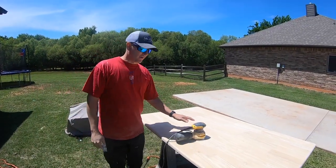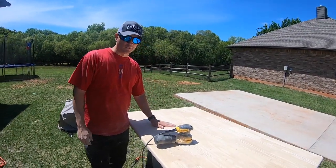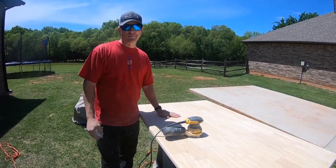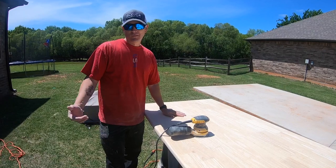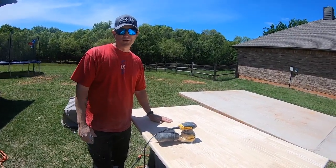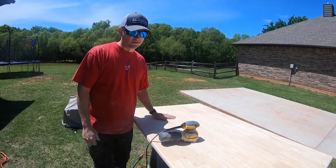I started out with 80 grit and we sanded from 80 to 220 and it's pretty smooth now. We're going to go ahead and rough up the chairs with some sandpaper. We don't really need to take all the finish off of them, but we need to get them to a point where the spray paint will stick to them.